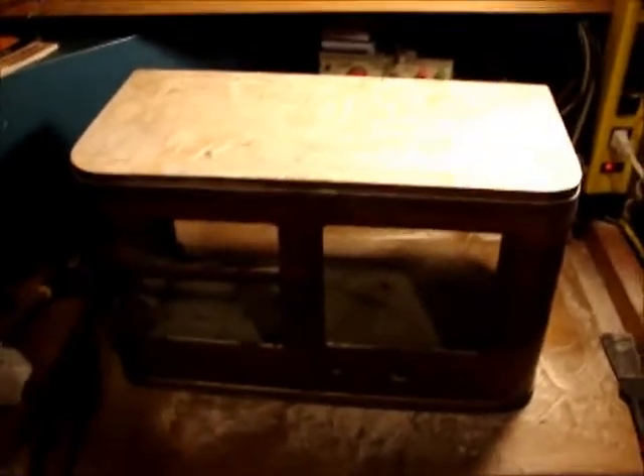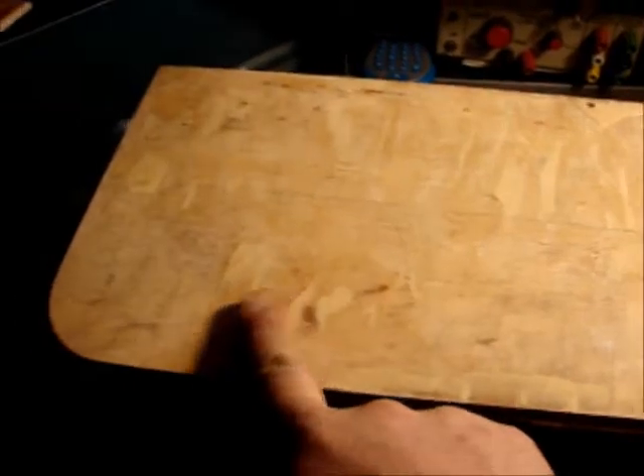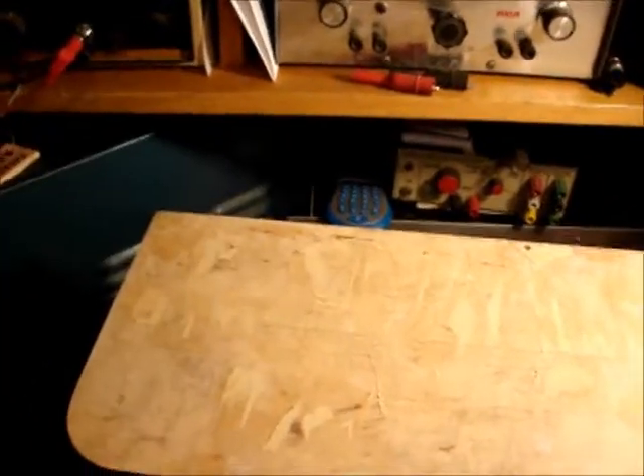Hey guys, we're back on the RCA-87T. I've been working on the cabinet here. I've stripped the veneer off from the top and filled in any of the imperfections where the glue stuck pretty good and peeled some of the underlayment up. I've filled it in with this DAP plastic wood. It works pretty good, dries pretty fast. I've done one coat and sanded it and I have to sand this coat yet.